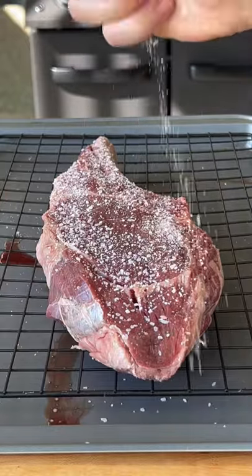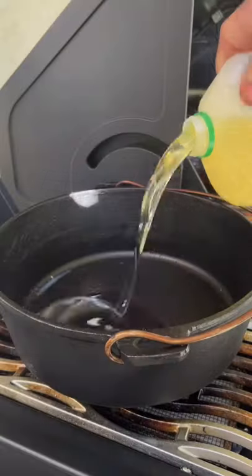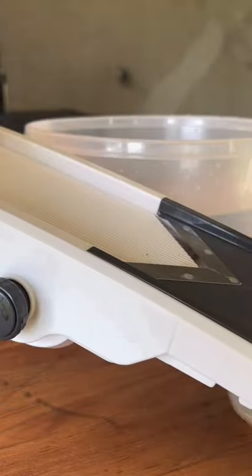Bison tomahawk paired with fried potato chips made on my Napoleon Phantom Prestige 500. Seasoned with just salt and setting up for frying on our infrared side burner.